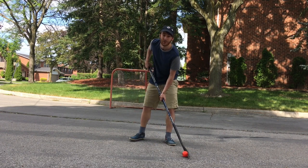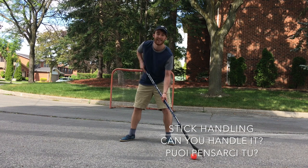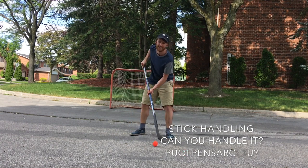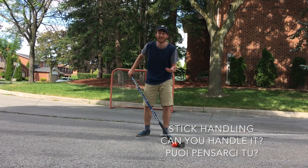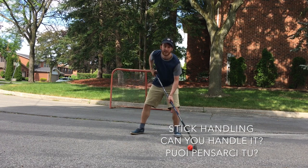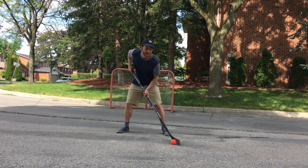One last thing I want to show you is stick handling. In hockey, we say stick handling — we don't say dribbling like in football, like in soccer. We also use the word 'handle' for how you handle a situation. We often say 'can you handle it?' — meaning can you take care of it? Like you have to take care of the ball, cradle the ball. You don't want the opponent to get the ball, so you stick handle around your opponent like this.